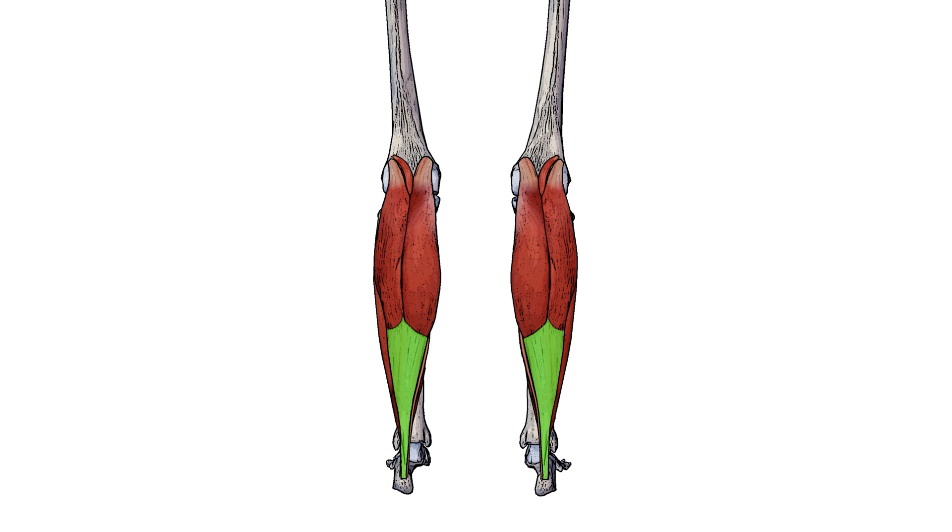As for the plantaris muscle, it doesn't insert into the calcaneal tendon. But you can see it runs medial to it, to its insertion point down here on the calcaneus.